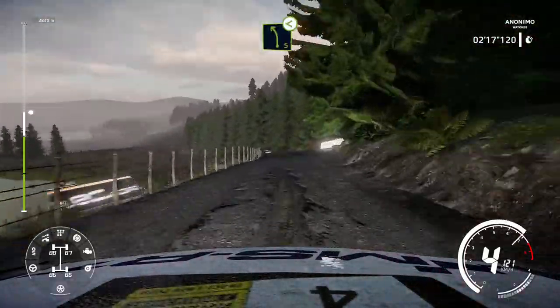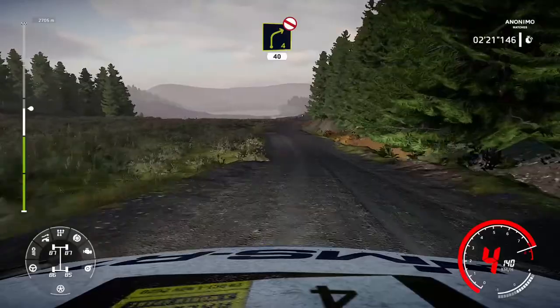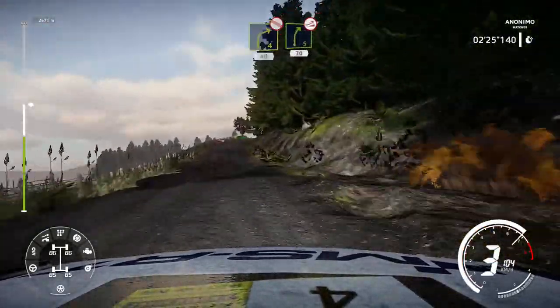And left 5, opens. Caution, right 4, bumpy, don't cut, 40. Caution, right 5, keep in, over jump, 30.